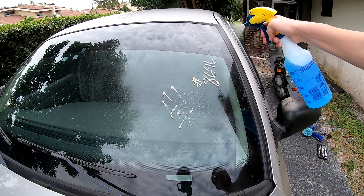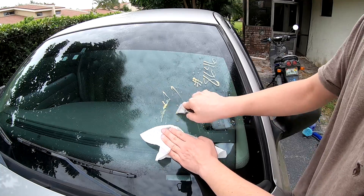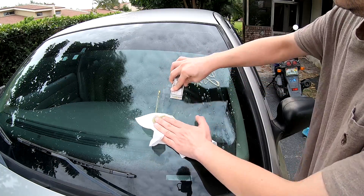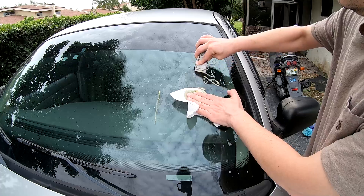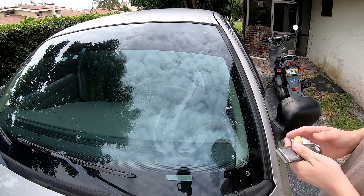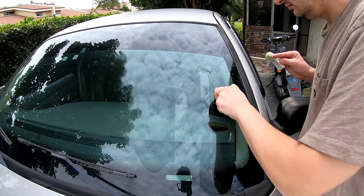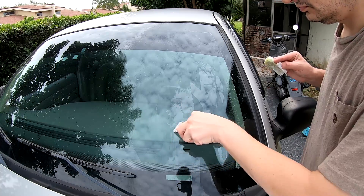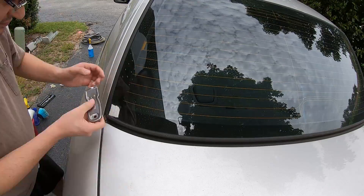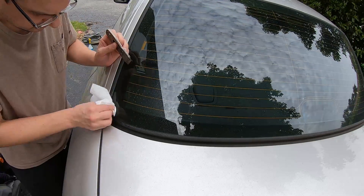I figured I'll start with taking off some of the chalk marks and stickers that are on the exterior glass. I am using Windex and a blade. There was an old sticker on the back window — again, my blade and some Goo Gone and the sticker is gone.